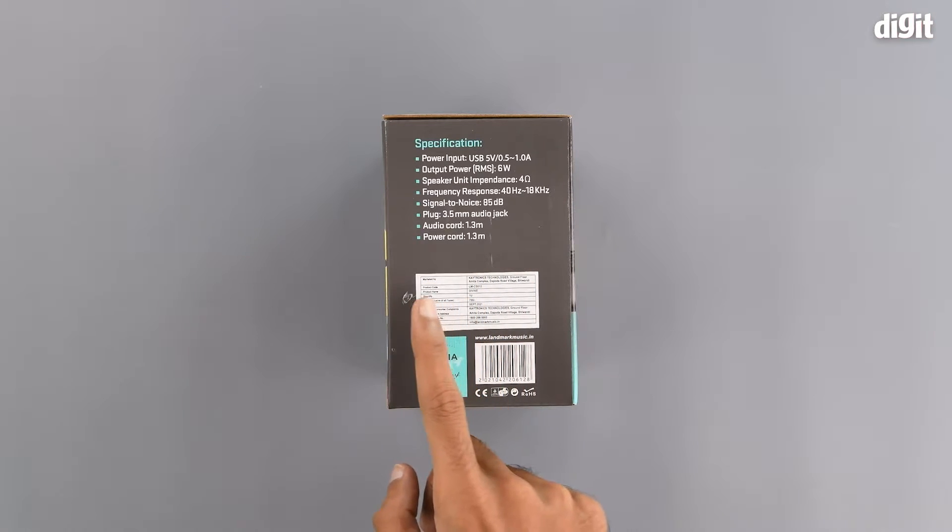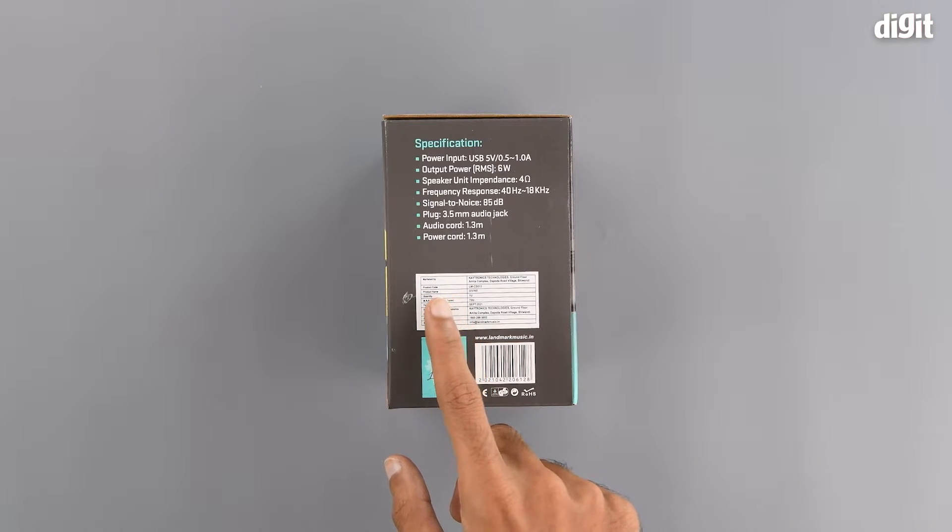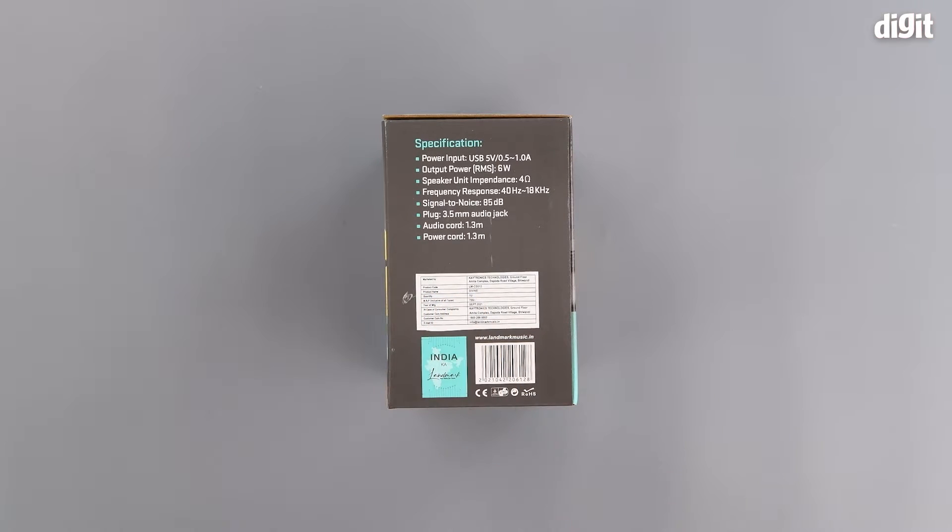Underneath that we have a sticker which has some marketing information. It also includes the exact product code which we have already gone through earlier. At the bottom of the sticker we have the customer care details. On the bottom of the left-hand side of the packaging we have some branding saying it is made in India — 'India ka Landmark' — and we have the Landmark music website as well.